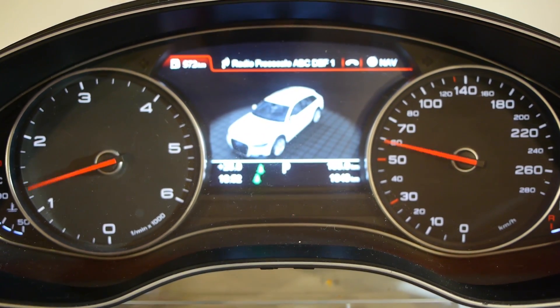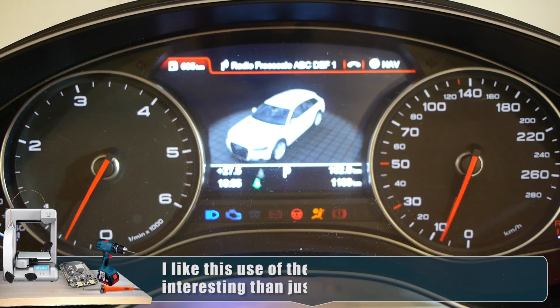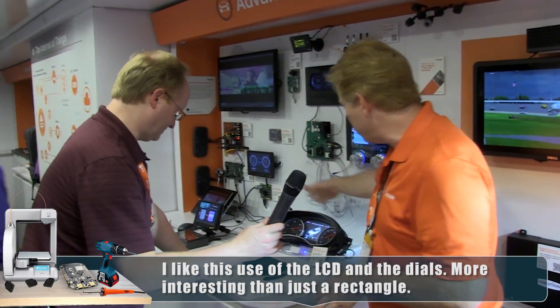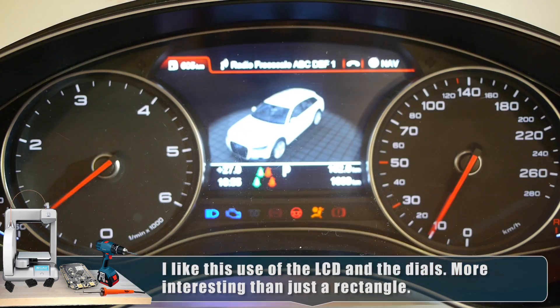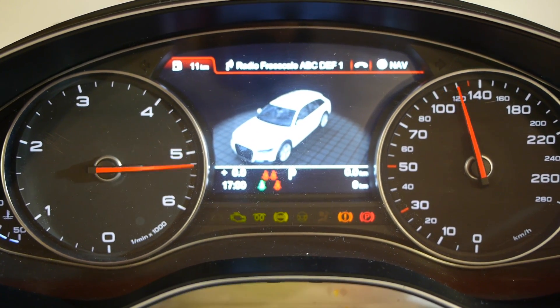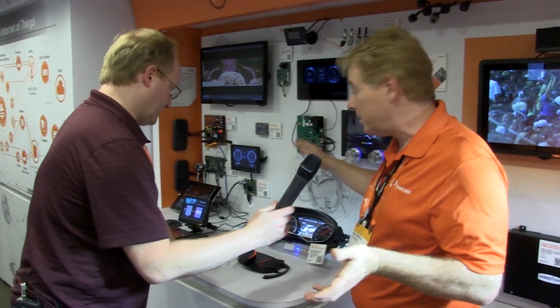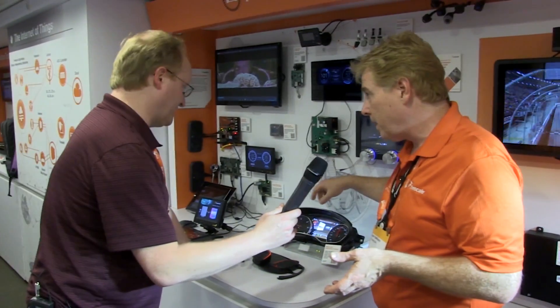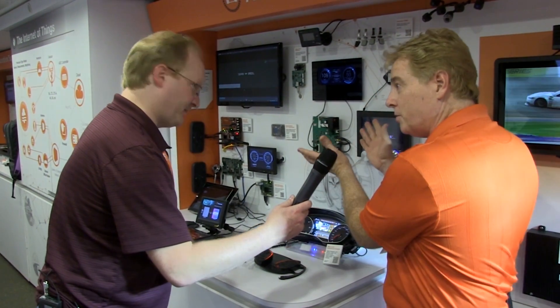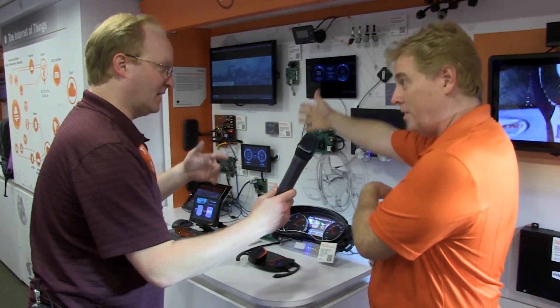You have a car's dashboard here — this is one of our mid-level cluster reference designs. It uses a special part built for automotive use to give you graphics and drive the gauges, which are actually driven by little stepper motors — that's been the standard for a long time. So you're driving video and you have motor control in the same part. There's another demo that shows a heads-up display that warps the image so it matches the curvature of the windshield.